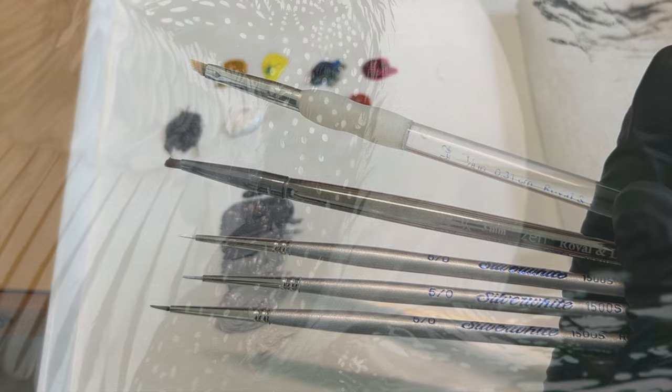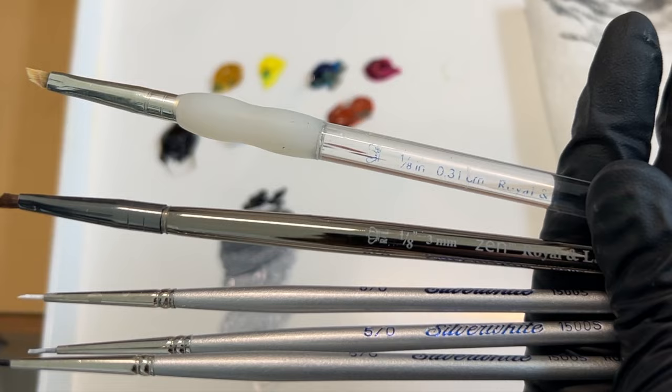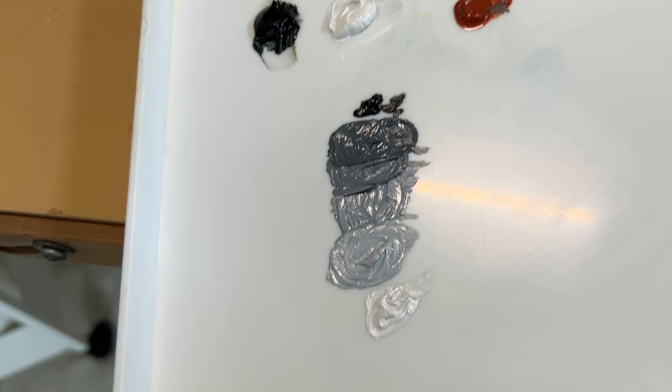These are the brushes I'll be using in the next part where I'm putting paint directly into the thin layer of tinted oil. They are 5/0 round brushes and 1/8 inch angular brushes. The paint I'll be using is mainly shades of gray created with Michael Harding's ivory black and foundation white.